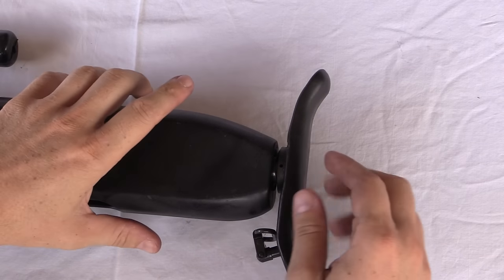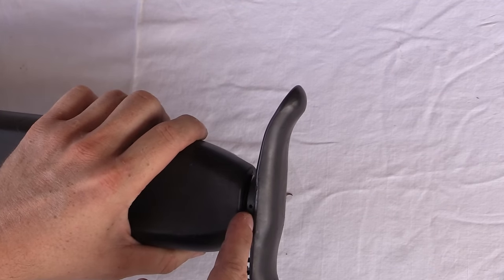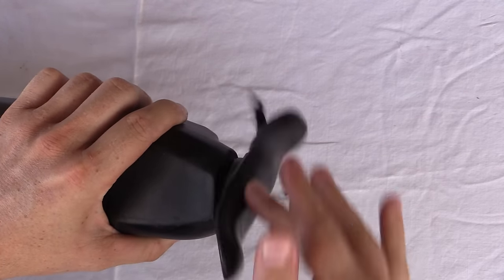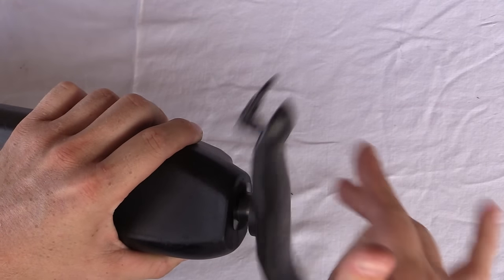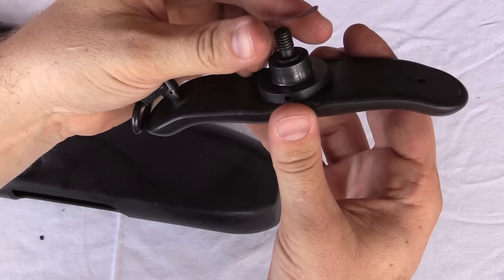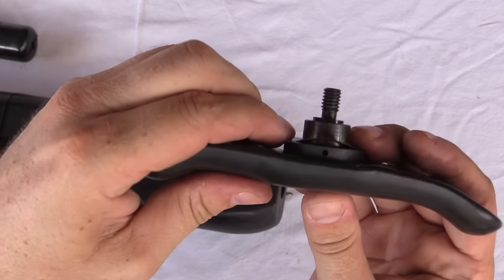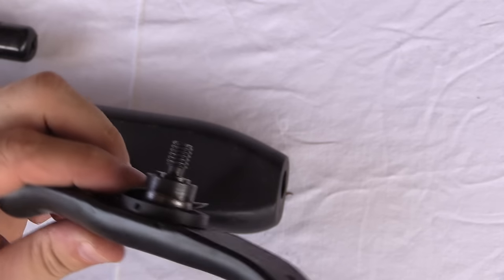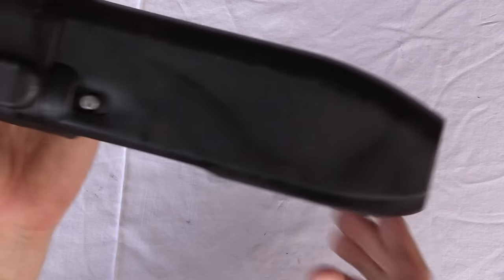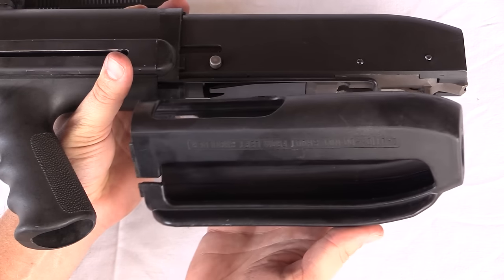Now the next step is the buttstock. This recoil plate — sometimes they have a little detent or Allen screw inside this hole; this one does not. What I do is push it in and then unthread. It's kind of like a child safety lock. This has a little thin wobbly washer there that puts pressure on the buttstock to push it backwards so that it doesn't come unthreaded during normal use. That's the buttplate — first step. Now with the buttplate off, we can pull this whole rear plastic shell off of the gun.